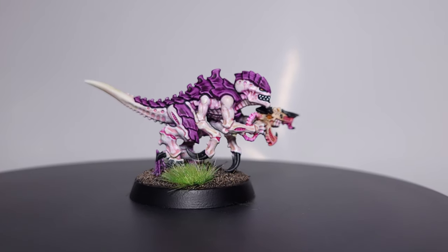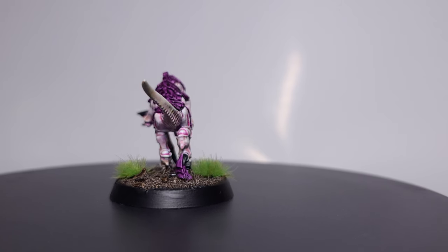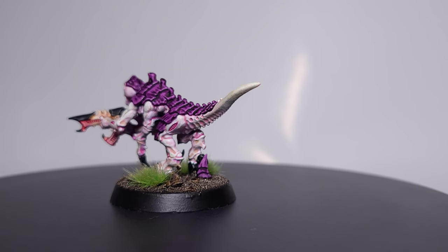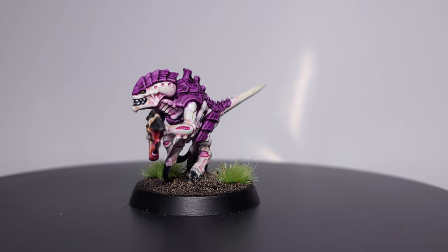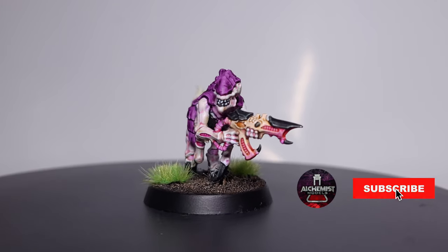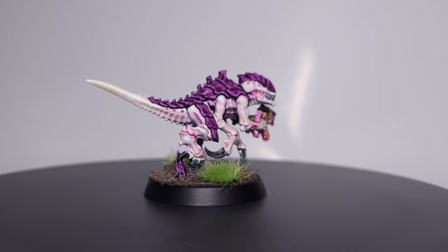Hello and welcome to my tutorial taking a look at how I painted this Tyranid Termagant in Hive Fleet Leviathan colors using only Army Painter Speedpaints and Citadel Contrast. Make sure you hit the subscribe button and enable notifications so you can keep up to date with all my future videos.